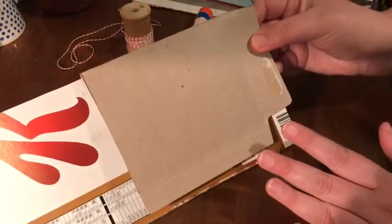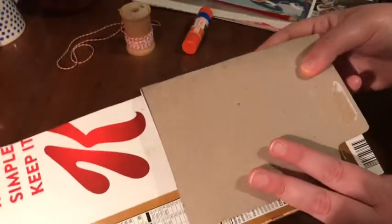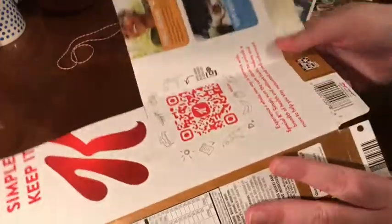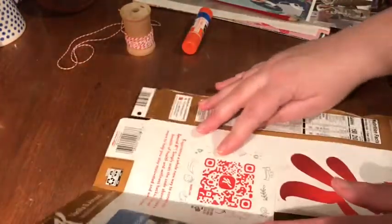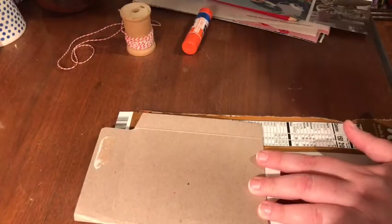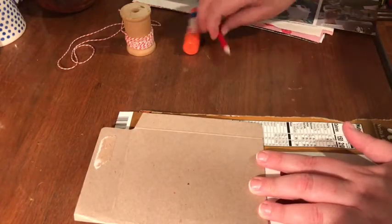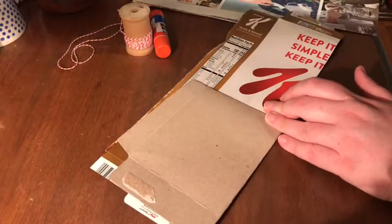To help with that, we're going to create a template that will just lay on top of whatever we're cutting from, so we can trace around it and then cut. For a good template you just want a sturdy piece of paper — I've got a cereal box here. I've folded it in half in one section, and here I'll be deciding how large I want my little flags to be.